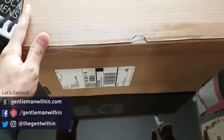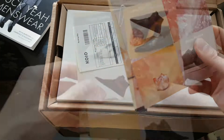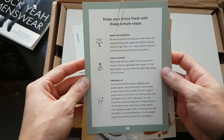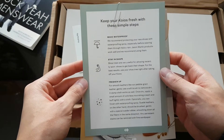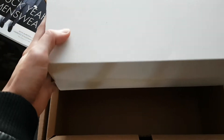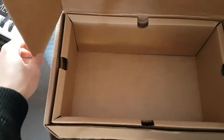Alright, let's let the unboxing begin. So inside the box, we got these little promo cards right here, showcasing some of their sneaker collections. Keep your Koyos fresh with these simple steps — nice little card there. They got that extra padding in there, it's going to keep the box nice and dent free. So far, very clean unboxing experience.